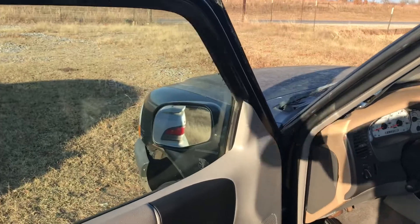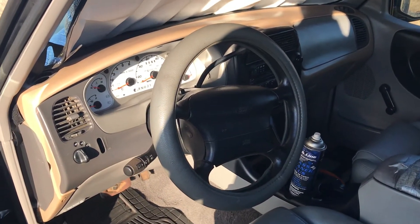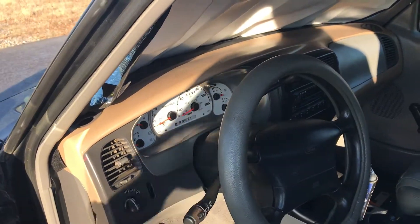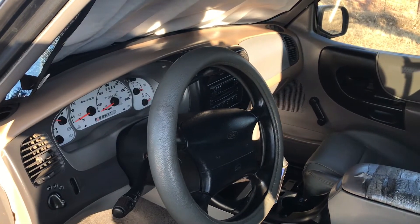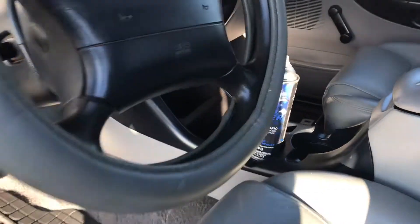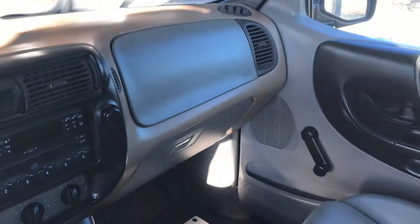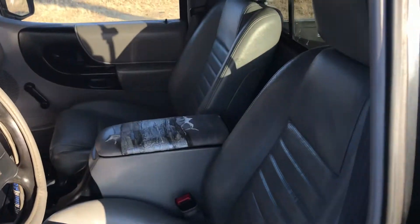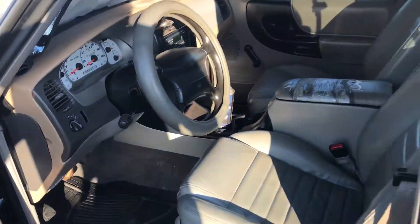I did do a little bit more on the interior — I cleaned it up really good. I put the gauge cluster in and a bunch of pieces I found off different Rangers on the dash. I thought it looked kind of cool with the tan backing, so I just left it for now until I find a decent dash. Every time I go to the salvage yard the dashes are all beat up and impossible to find. I vacuumed it, cleaned it, and put some shine on the interior to make it look a little better.